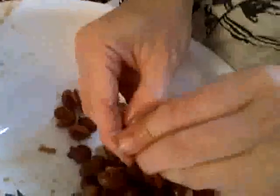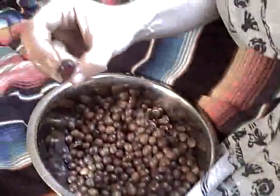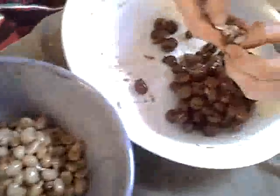So do a couple like that. They were bright red when we started, now they're kind of rotten looking. I don't know why this one didn't turn. If you soak them overnight, they kind of degrade and it's easy to separate the bean out of the cherry.